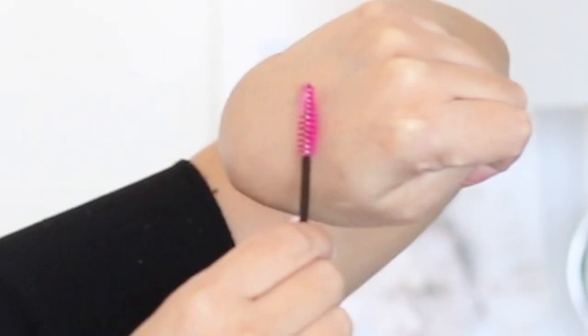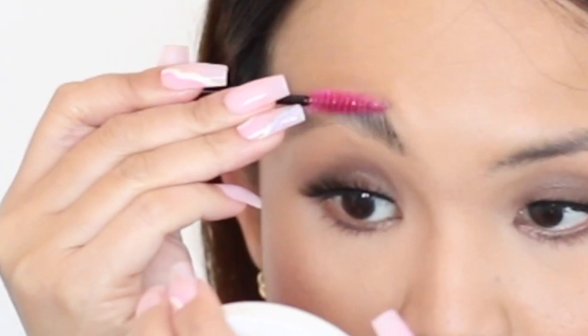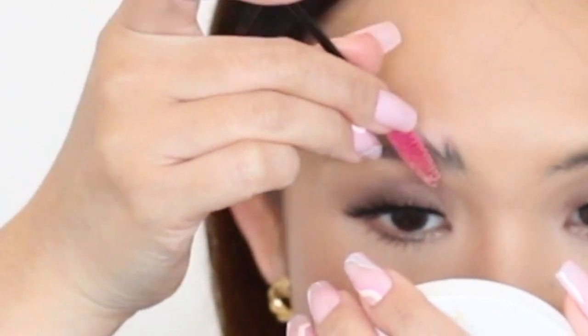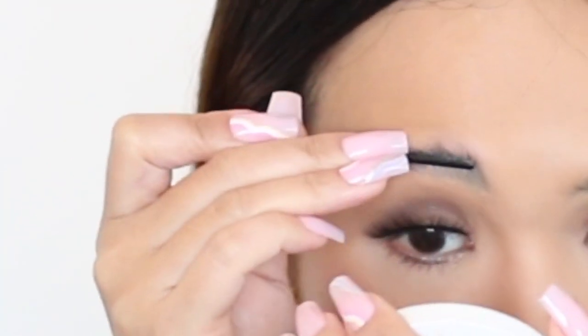When I tried this on, I put the Anastasia Brow Freeze on my right side and the NYX Brow Glue on my left side. On the Anastasia side, I just used a regular spoolie and put the excess product on the back of my hand. I then spread it on my brow section by section and used the end tip of the spoolie to lay my brows flat onto my skin.